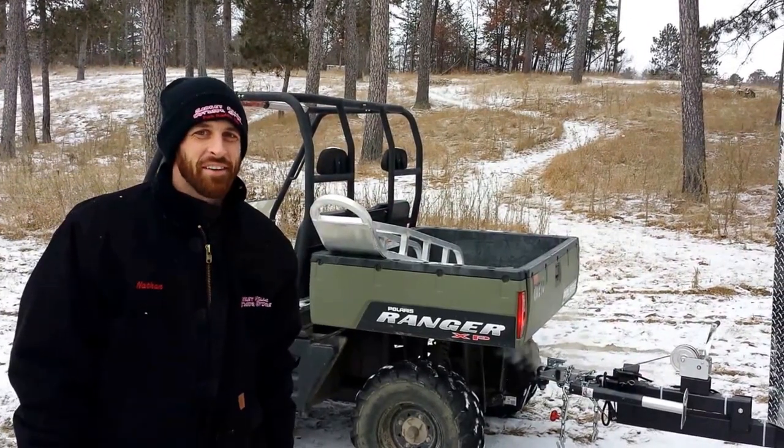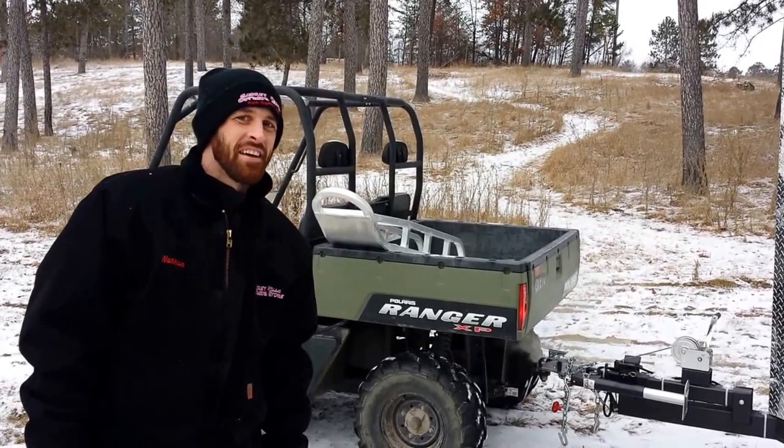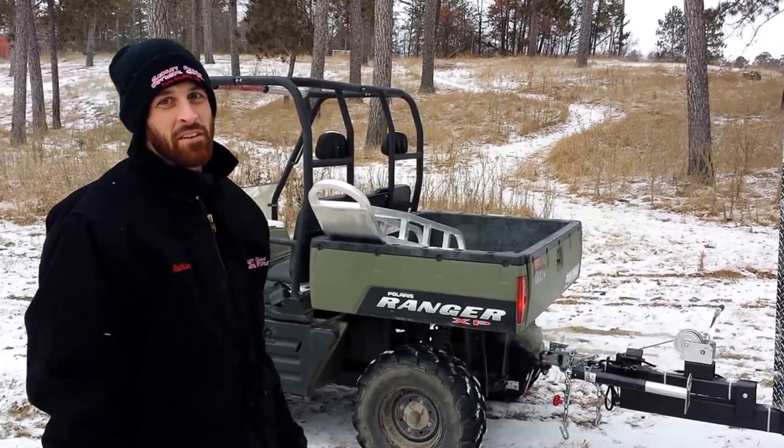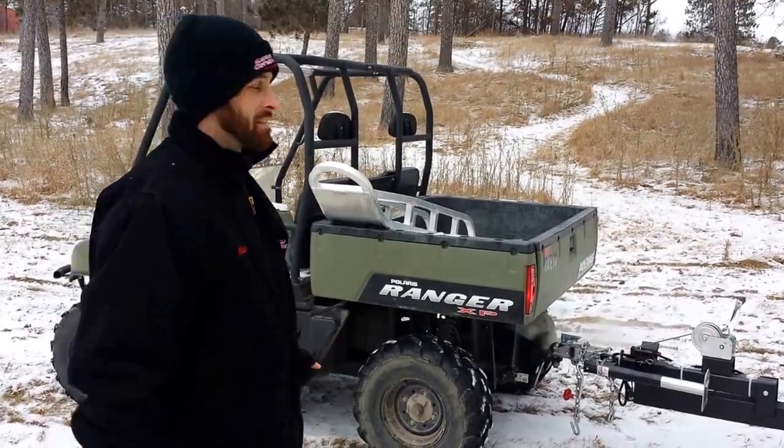Hey, this is Nate Campbell over at Smoky Hills Outdoor Store. I just want to show you guys the Booger Johnson's Easy Skis, and we have those available at Smoky Hills. We are a distributor throughout Minnesota for fish house skis.